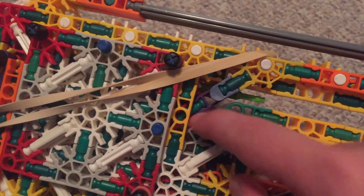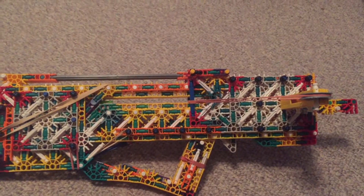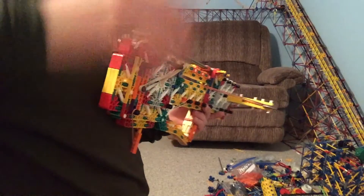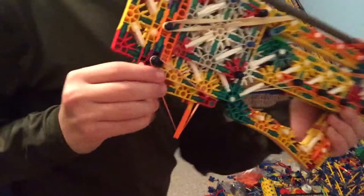Here's the trigger — you can see how it comes down, and whenever the rear ram comes back and pushes it, it locks into place. I'll stop talking and show you the shooting. I've got three shots in the magazine, which is back here.